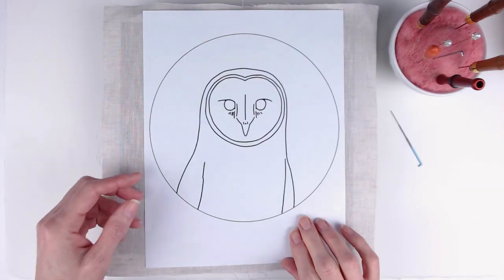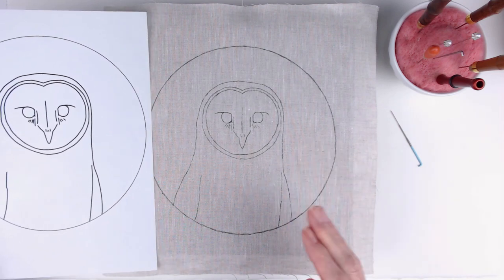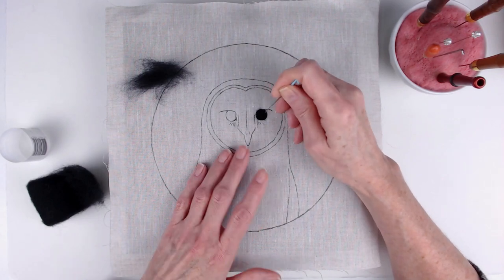So I started by ironing the linen and transferring the owl pattern to it, and then I jumped right in to starting work on the owl's eyes.